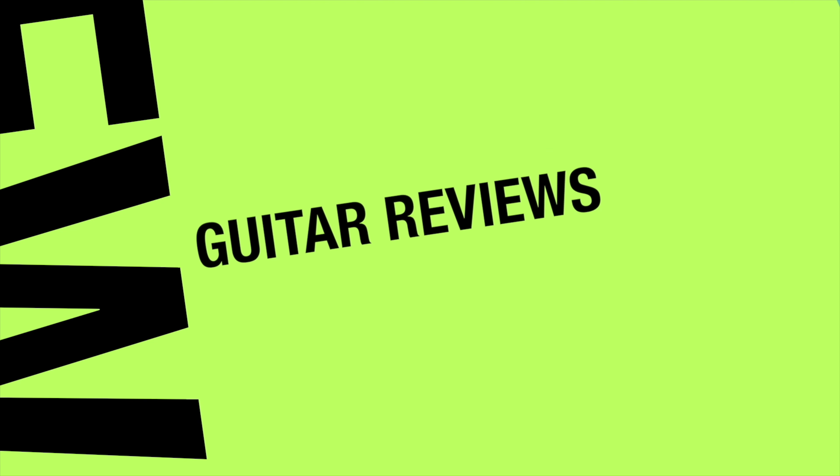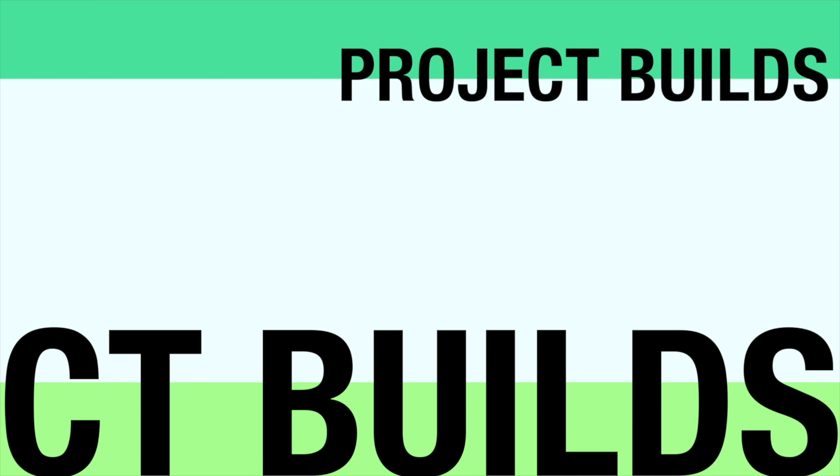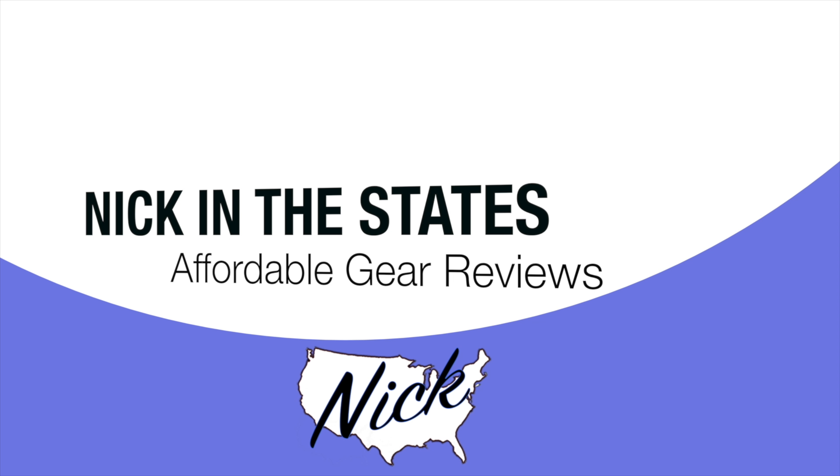We're here to continue to try and make the epic more epic. Hey everyone, I'm Nick of the States and in this episode we're actually going to work on the epic Les Paul copy. It looks pretty horrendous. We're going to try and clean it up, strip it, pull all the strings off, and test fit a new neck on it. And perhaps mount the Chinese Bigsby copy. Let's get started.